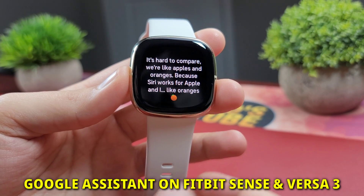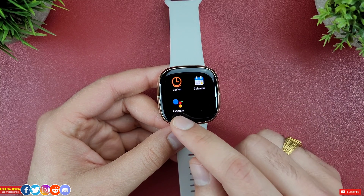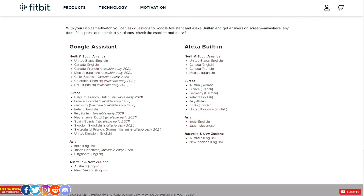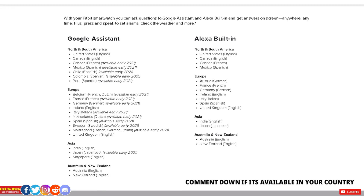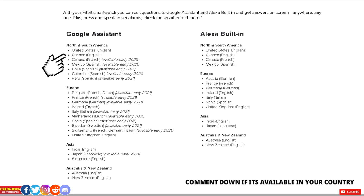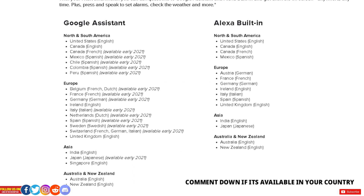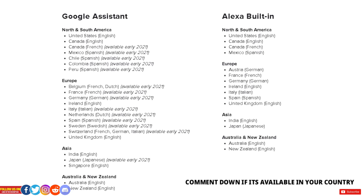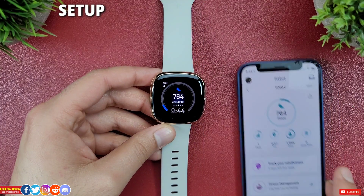Let's get started. Google Assistant, at the time of filming this video, is not yet available worldwide. Here's the list of countries where it's now available — but it's finally available in Canada. So as promised in the ECG and on-wrist call update video I did a while back, here's the video for Google Assistant.